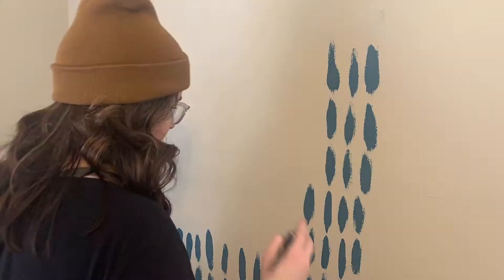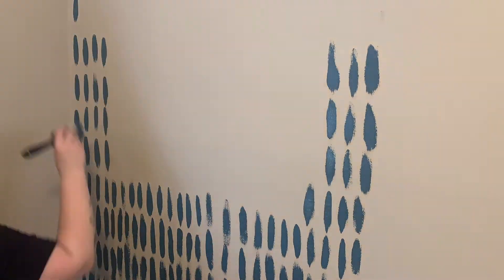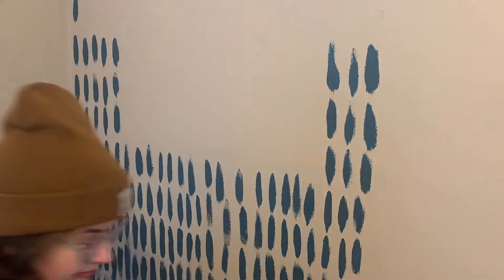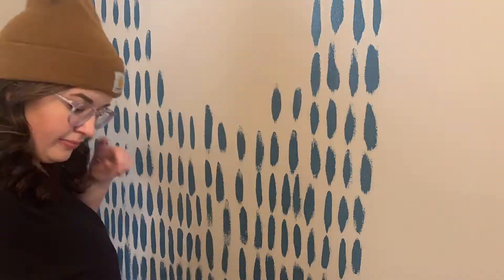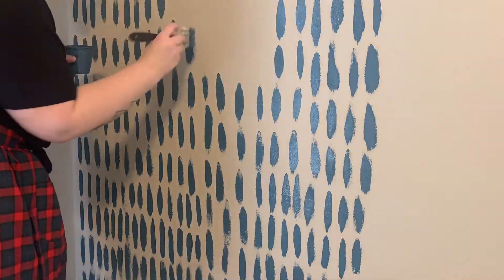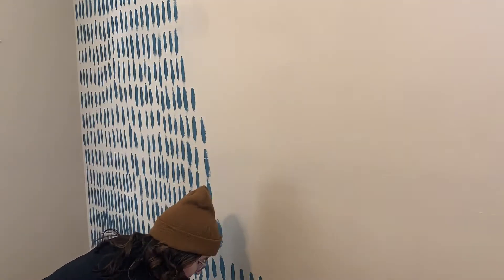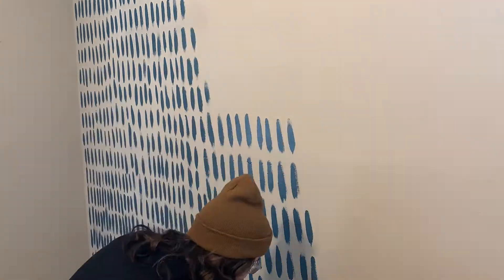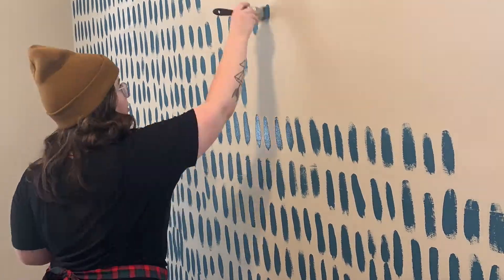This is the pattern I ended up doing. I tested it on a piece of cardboard and a piece of paper. I started in the middle of the wall — I had already mapped out where I was going to paint. I measured the height of the wall and halved it, then halved that again and again until I got to about 2 and a half inches. So I knew my stripes needed to be about 2 and a half inches. My wall has about 9-foot ceilings.